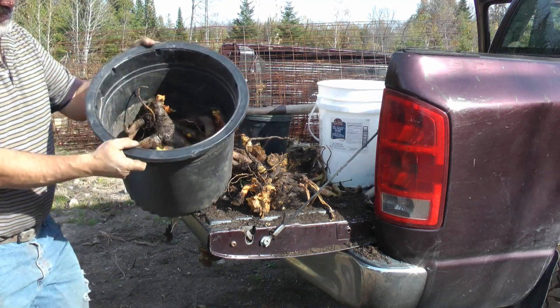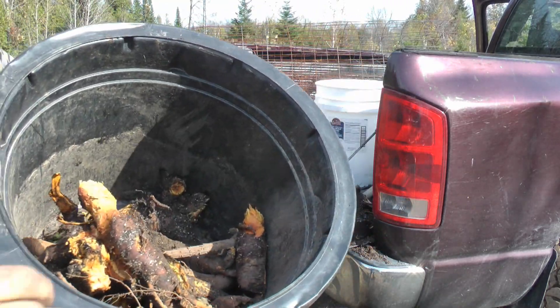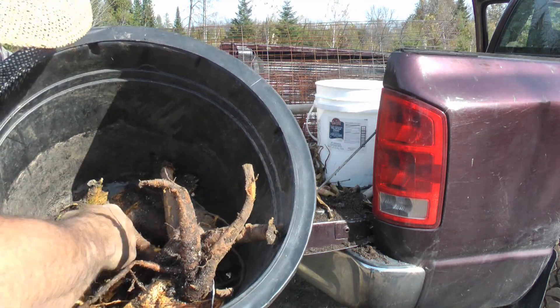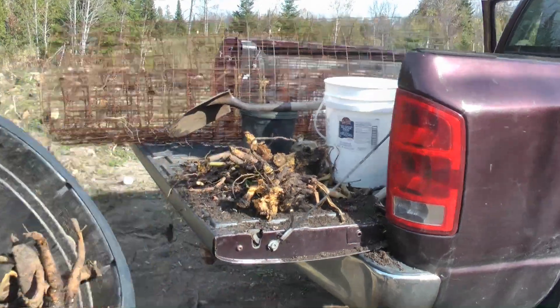I've got a lot of big ones here I'm going to use. You can see them right here. That's a long one — I'll dig a bigger hole for these guys. I've got some softer mounds right here. Okay, let's go plant them up.